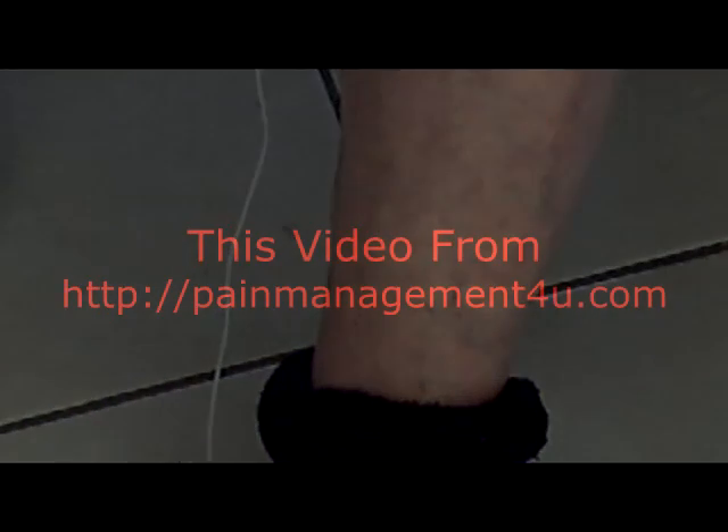Notice how the muscle in my calf is twitching in time to the pulses. This is the action that helps pump blood through the foot.